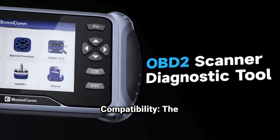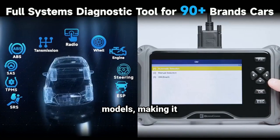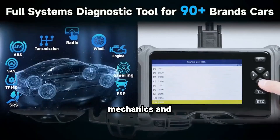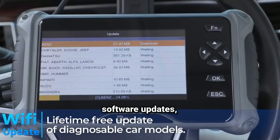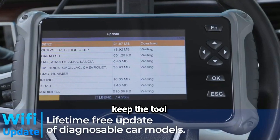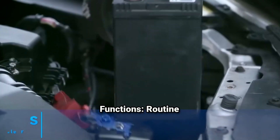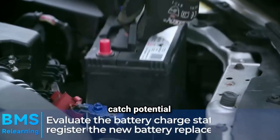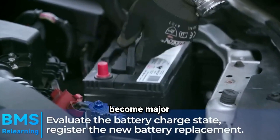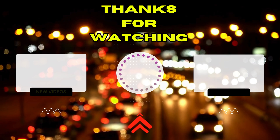Multi-vehicle compatibility means the scanner typically supports a wide range of makes and models, making it a versatile tool for both home mechanics and professional technicians. Many OBD2 scanners also come with the option for software updates, allowing you to keep the tool current with the latest vehicle protocols and enhancements. Regular use of the scanner for routine maintenance can help catch potential issues before they become major problems, saving time and money on repairs.